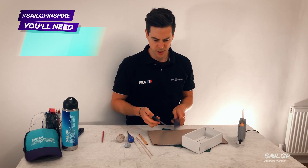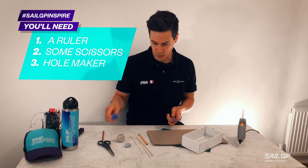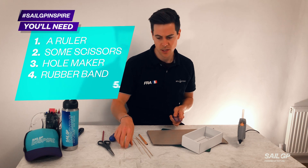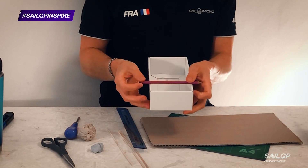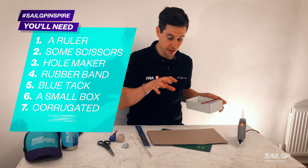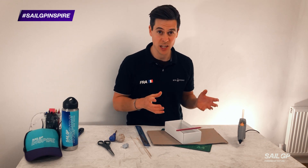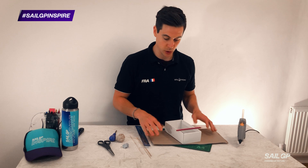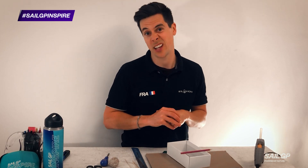So you'll need a ruler, some scissors, something to make some holes with, a rubber band, some blue tack, a small box — not so wide that a pencil can't go through it either side, because that's going to act as our axle. You'll need some corrugated card and some glue. I'm using hot glue because it's really quick and a great way to bond cardboard, but you could use PVA glue or sellotape.